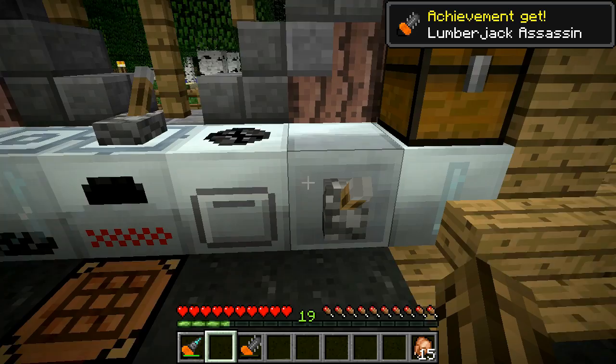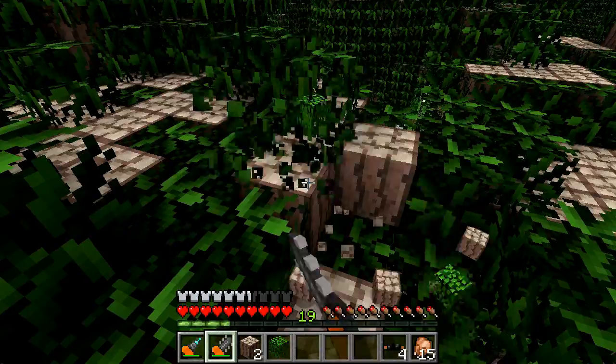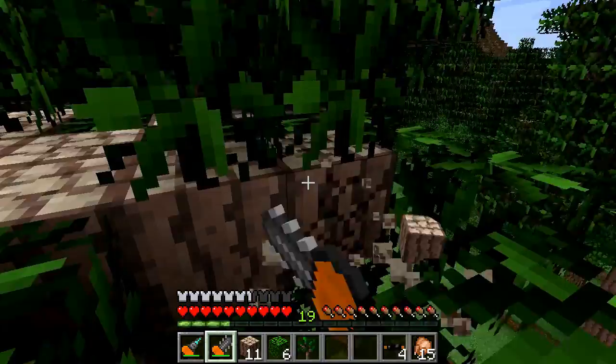Lumberjack Assassin - that is an interesting name for an achievement. I like it a lot. Well, this thing may not be quite so useful if you're using Tree Capitator, but on some of these other trees it works great, because these things won't be cut down with Tree Capitator.